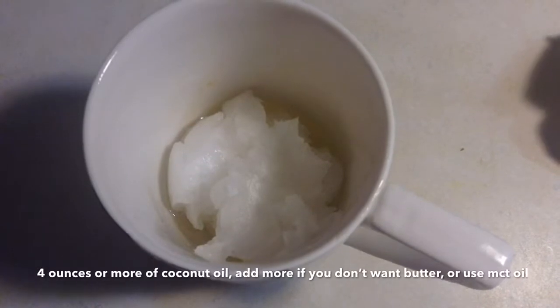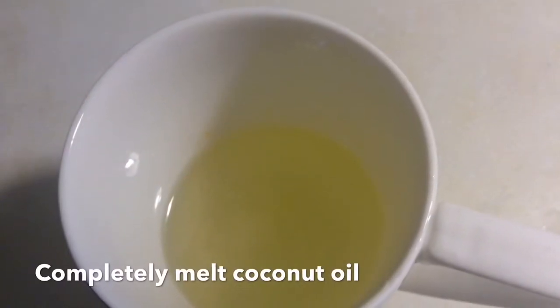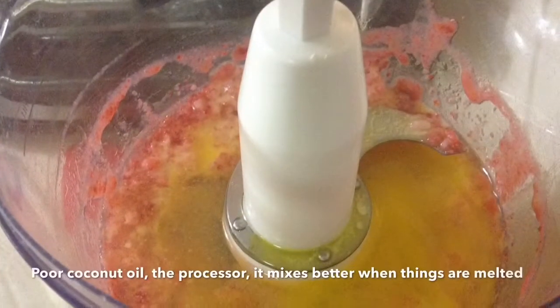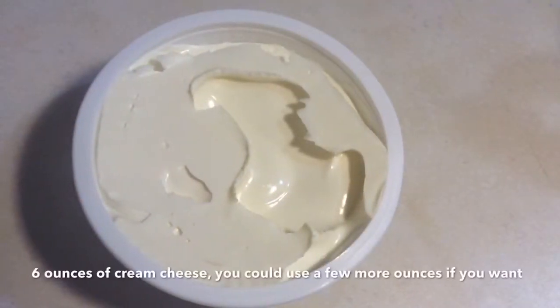Then get your coconut oil or MCT oil — whatever you're going to use — and melt that down to liquid as well. Make sure it's warm, then pour it in with the mixture, along with the cream cheese.